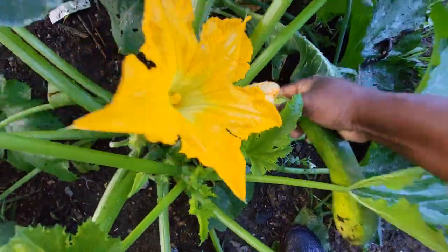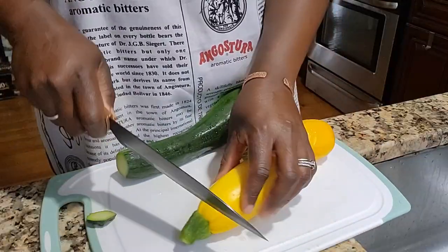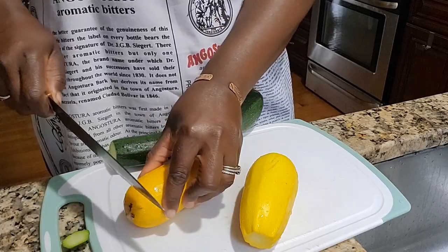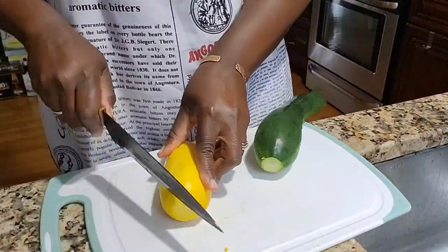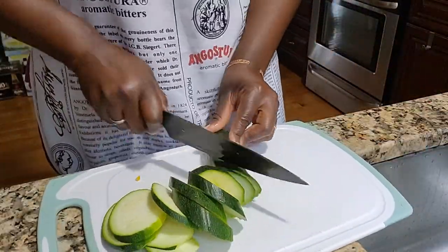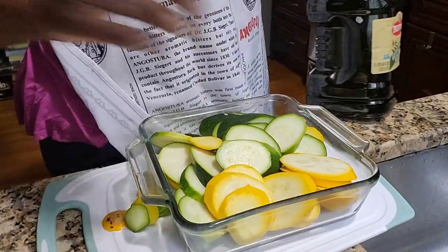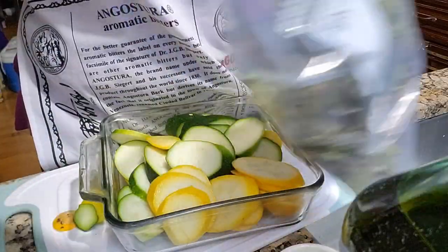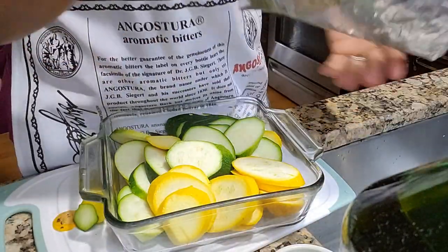This right here is some summer squash and I have a couple different varieties. I'm going to grab those and wash them up, then head to the kitchen and prepare them so we can put them on the grill. I'm going to go ahead and chop these summer squash up, place them in a pan, and sprinkle some herbs that I grew in my garden with some olive oil. I'm going to use some thyme — this is thyme that I grew in my garden, harvested and dried out.